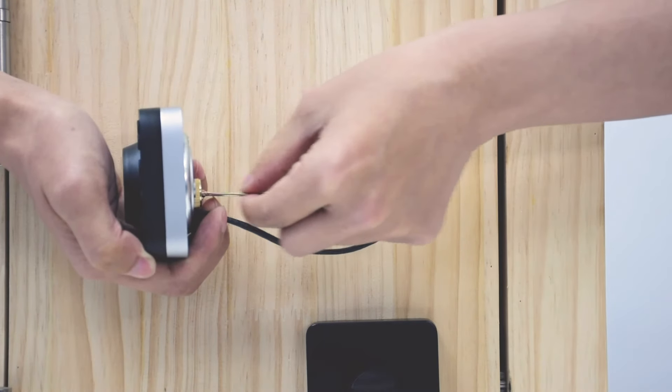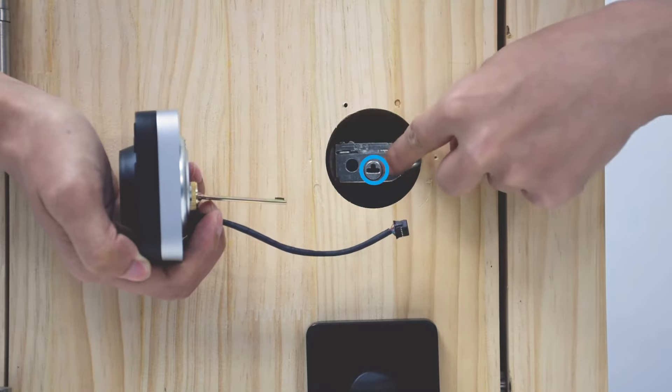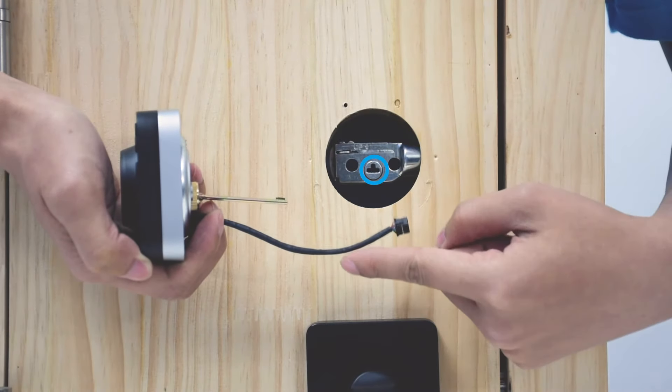To install the exterior assembly, keep the tailpiece horizontal. It goes through the middle hole, and the cable goes through the gap below the bolt.